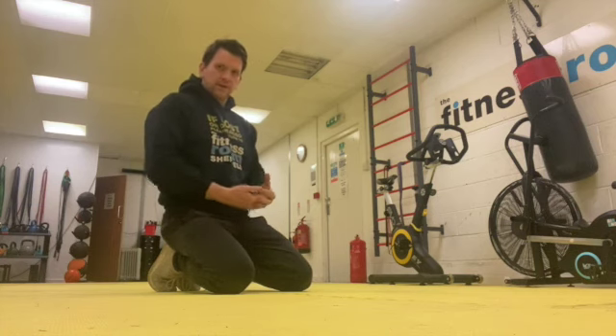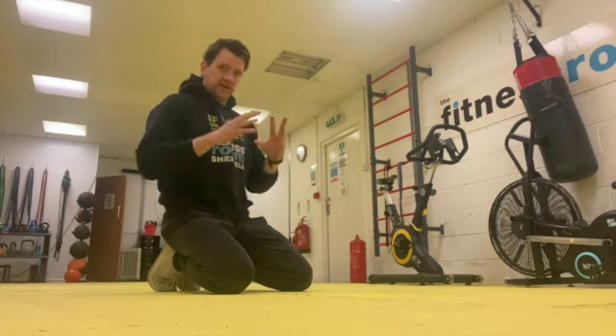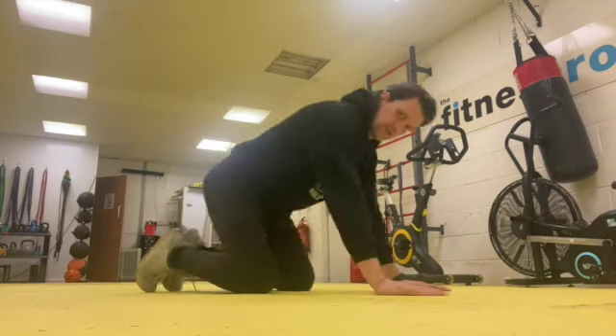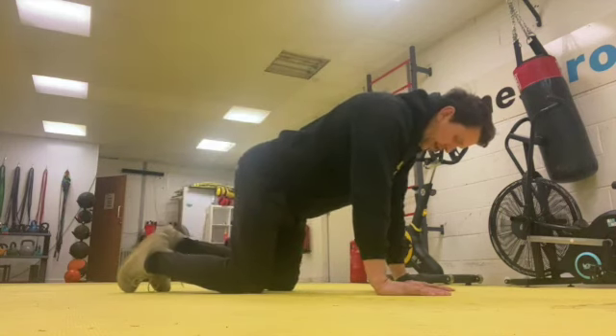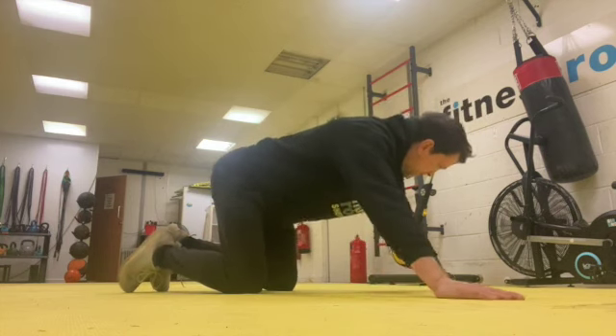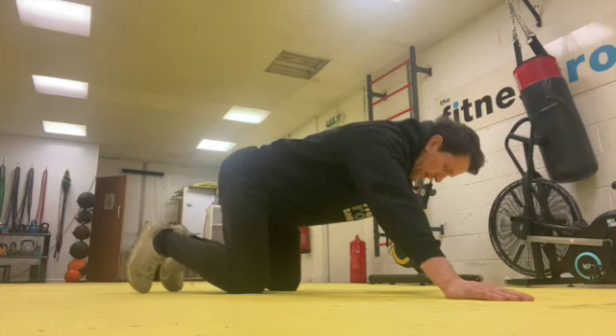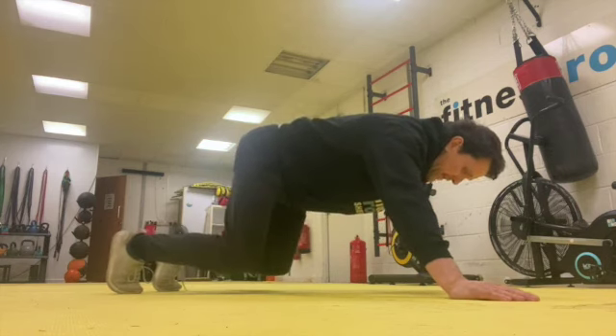This is the Bear Cross Stretch, which stretches out the rhomboids and the surrounding muscles. Go down into a crouch position, create a box shape, place your hands out in a V-shape as far as you can or as far as you feel comfortable, and then just lift your knees off the ground.